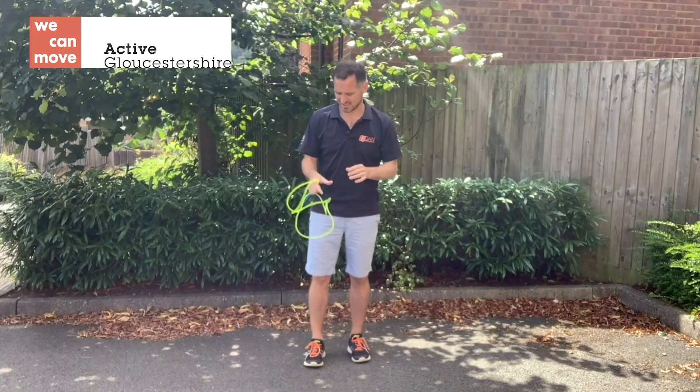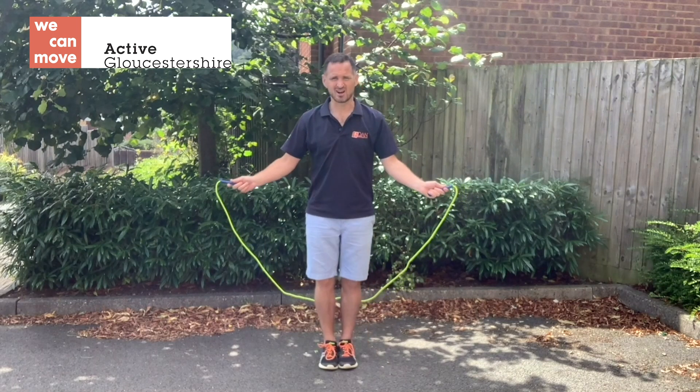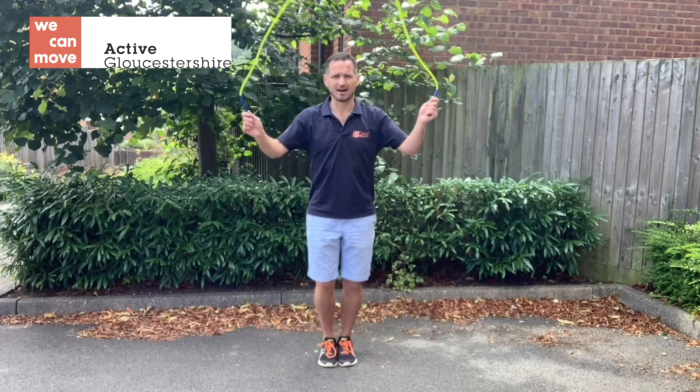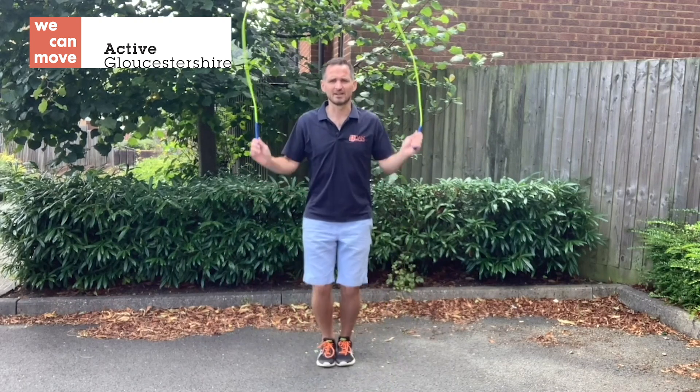The first one is a single bounce. The skipping rope starts behind, feet are together like they are glued, and as the rope comes back up and over your head and hits the ground, jump. Rope hits, jump. That is a single bounce.